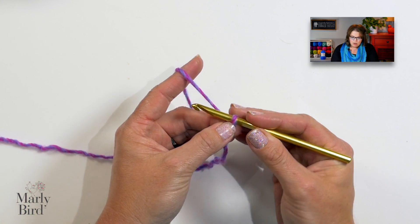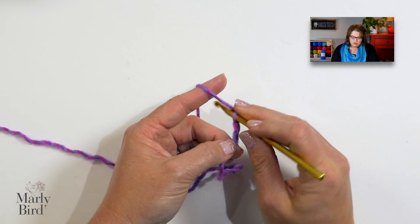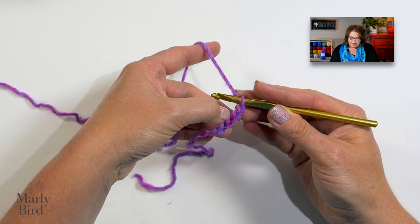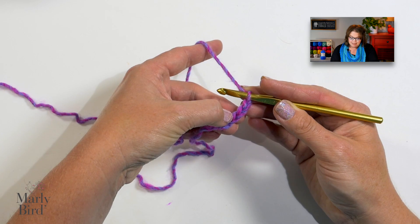Now we jump into the pattern. We start off by chaining four: one, two, three, four. Now we will skip three chains — that counts as a double crochet. In this last chain, we are going to do a series of stitches. In the pattern, you'll notice all of these stitches are within parentheses, which indicates that everything inside the parentheses will go into one stitch or one space as indicated by the pattern.